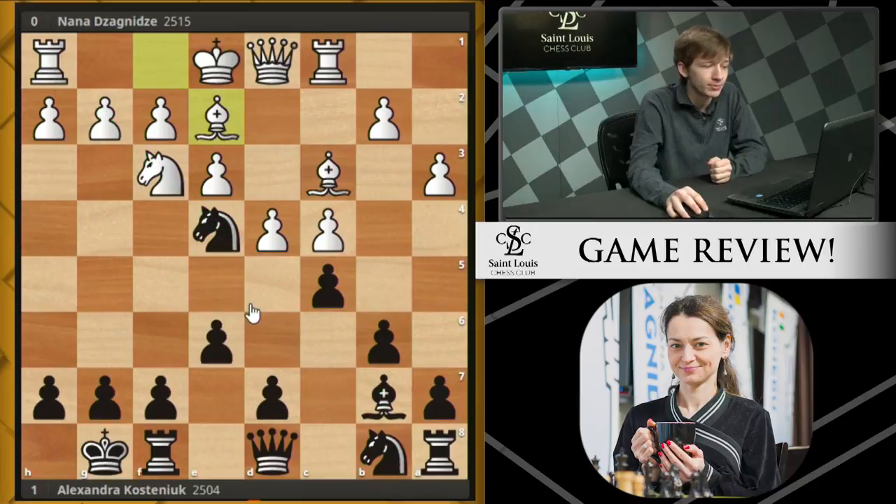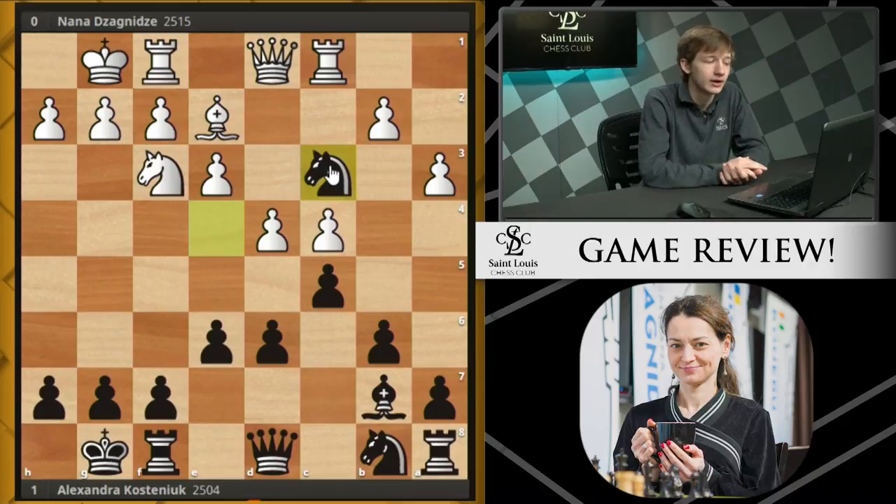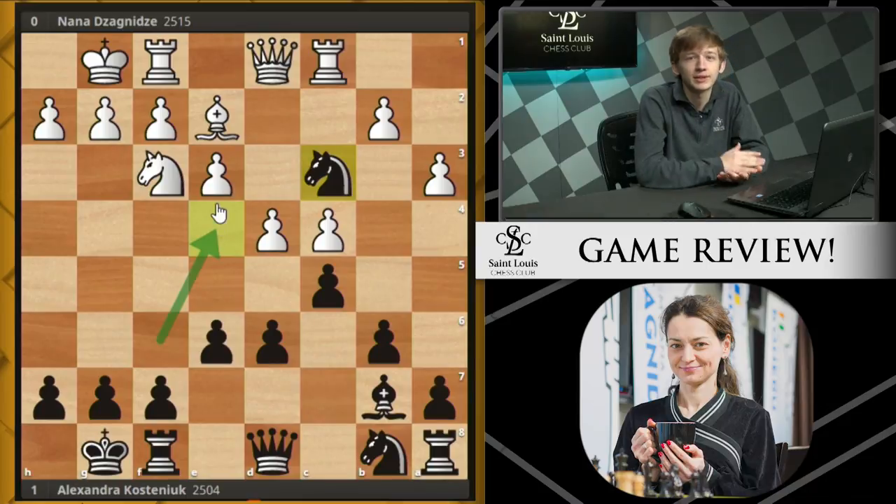White continues with Rc1. We now see Bishop B7, using the long diagonal. After Bishop E2, Black doesn't really want to play D5, blocking in her own Bishop, so instead she plays D6, controlling some dark squares and allowing this Bishop to breathe. White now castles, and we see Knight takes C3 from Black, just aiming to eliminate the Bishop pair before it becomes a problem. This is probably why the Bishop D2 line isn't really all that common — Black can simply eliminate the Bishop pair and should be doing just fine.